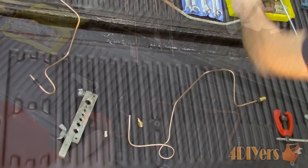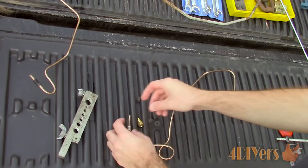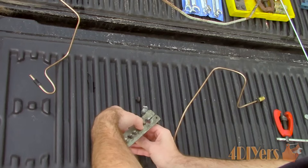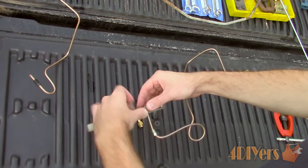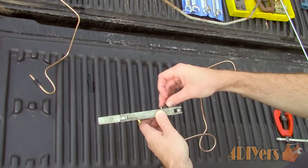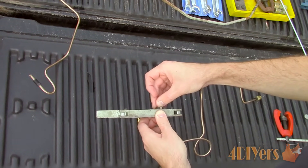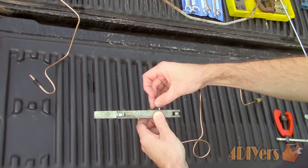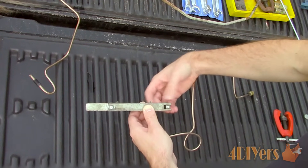Considering the connection is different at the master cylinder, I will need to install a different fitting — I'll explain this further on. Now for the flare: this is a double flare connection. First ensure the clamp is clean — both the jaws where the line sits and the surfaces that face each other. If there is any dirt or it can't clamp tight enough, the line will slip causing flaring issues. Install the fitting first, otherwise you won't be able to get it on after the flare is done.